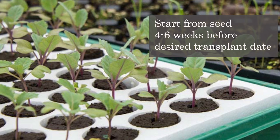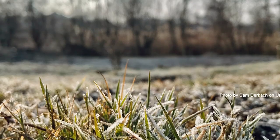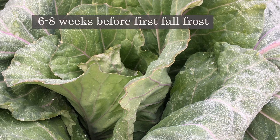Cabbage are typically started indoors from seed about four to six weeks before your desired transplant date. This date can be as early as 10 to 12 weeks before your last spring frost date, or six to eight weeks before your first fall frost date.